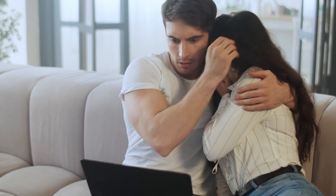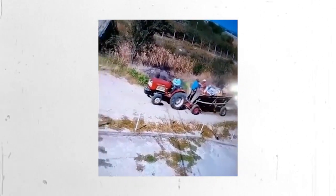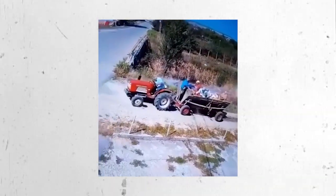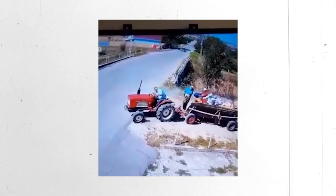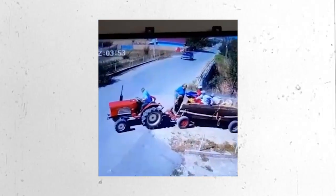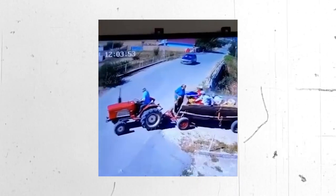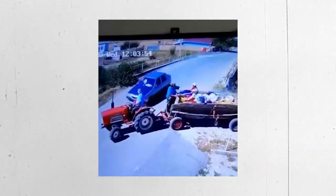Now this tractor accident is crazy but thankfully no one was hurt. Alright, let's watch. As you can see from the video, a man is driving a tractor with a crop trailer on the back. You'd think that because this tractor operator is towing five guys around on his trailer that he'd be cautious, but once again complacency has come to ruin another man's day because this driver is paying zero attention to the car that's barreling down the road.